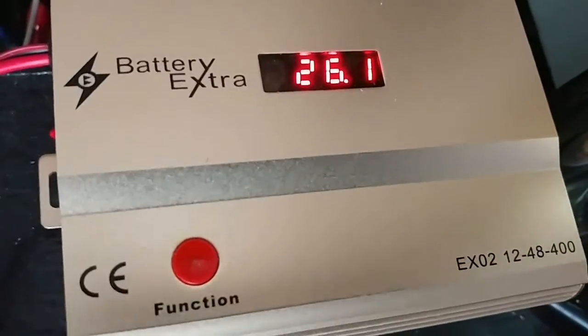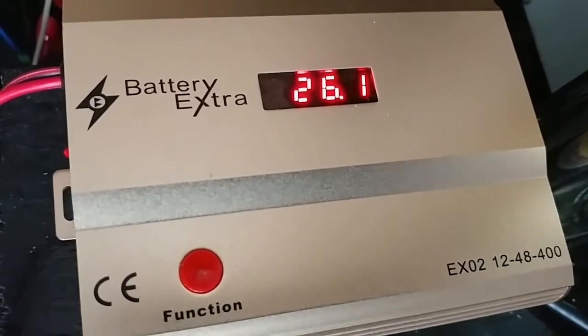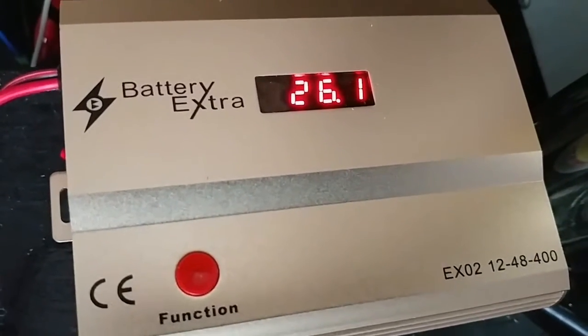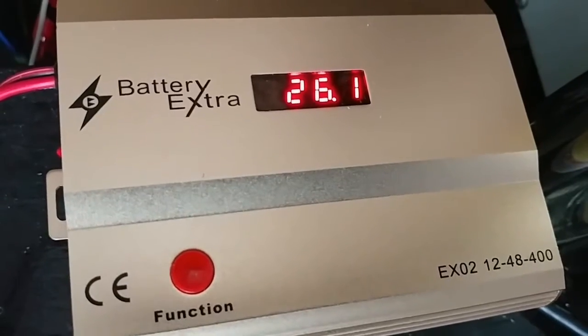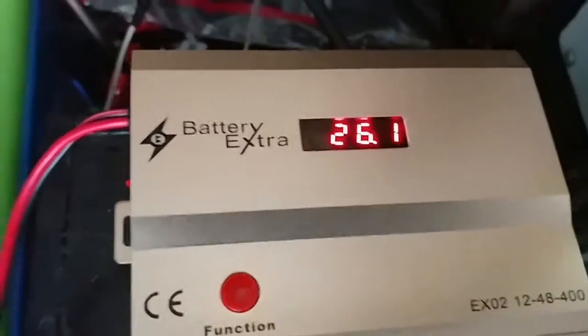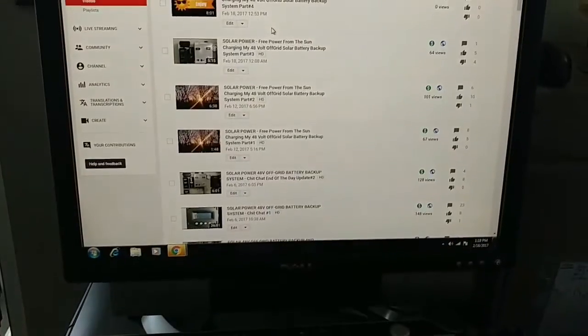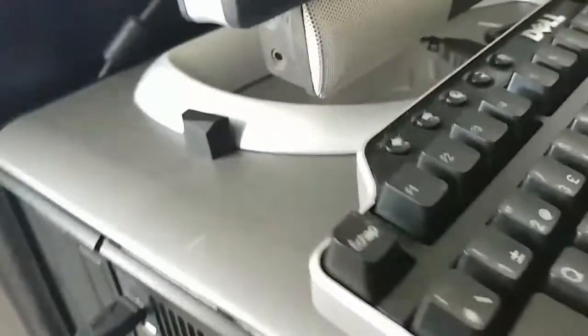For skeptics and those in denial — you can see the voltage is still sitting there, not going anywhere. This device is still doing its thing right now as I speak; you can feel it's just warm to the touch, and the computer is still running.